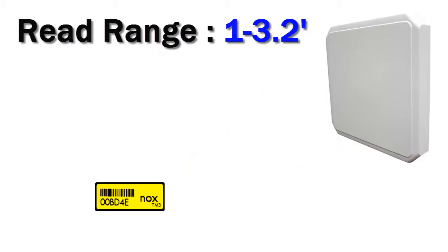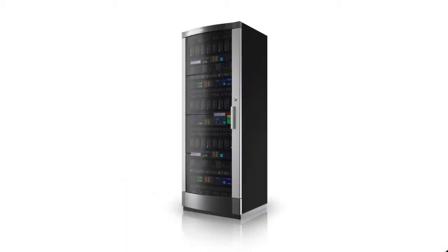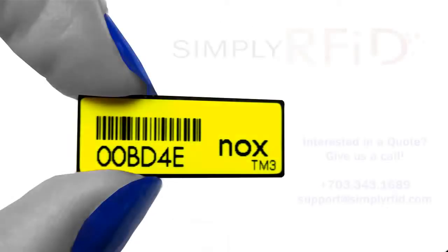The TM3 will be ideal for trying to track your smaller metal items. It's great for laptops and other IT assets that contain metal. Because the TM3 has a shorter read range of about 3 feet, you'll need your readers in close proximity to your tagged items.